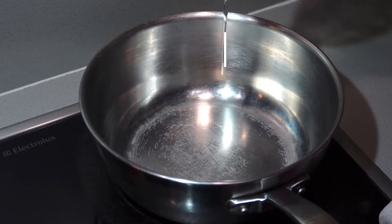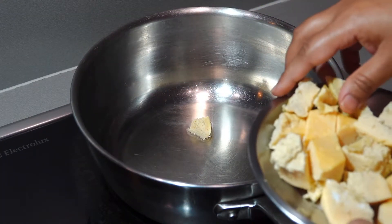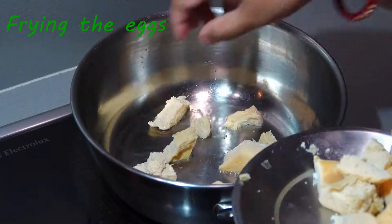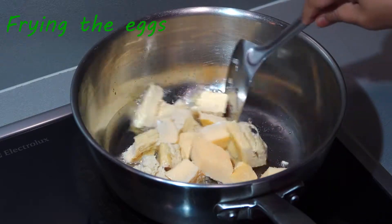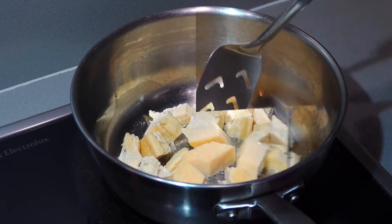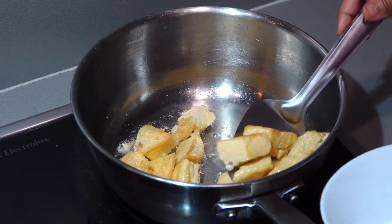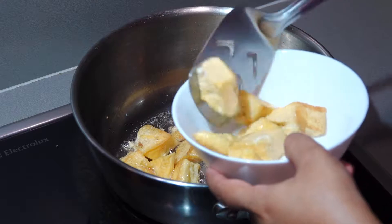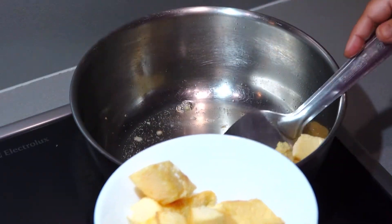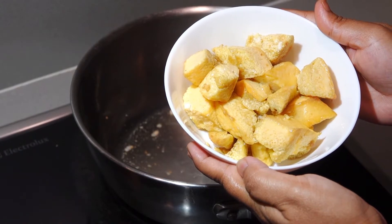Let's move to the next step. Take a generous amount of oil — I have taken 4–5 tablespoons. Once it is hot, fry those egg cubes until light brown on all sides. Don't fry them for more than 2 minutes, otherwise they will become rubbery. You can skip frying and directly add the cubes to the gravy, but I prefer frying as it makes them tastier. Once done, keep them aside.